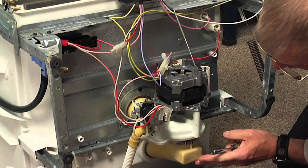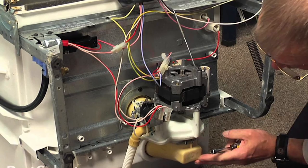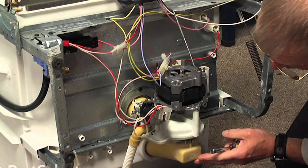Replace the motor. If you have noticed strange noises coming from your dishwasher during a cycle, it could mean that the motor needs replacing.